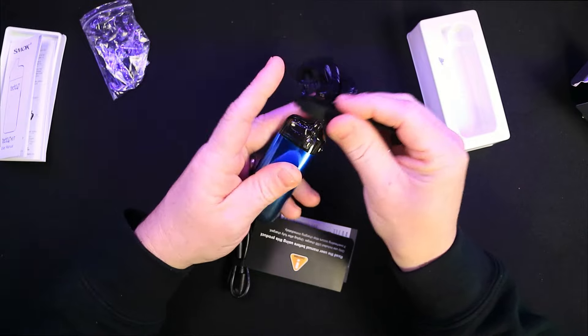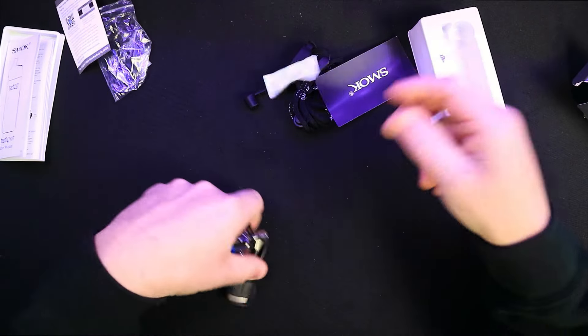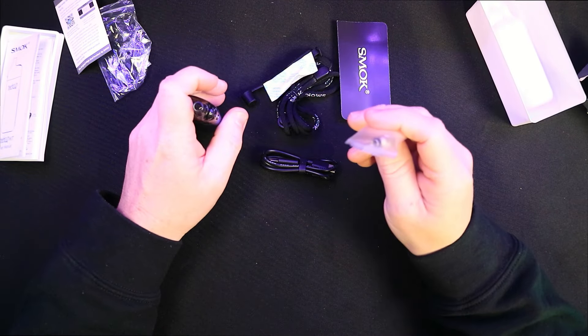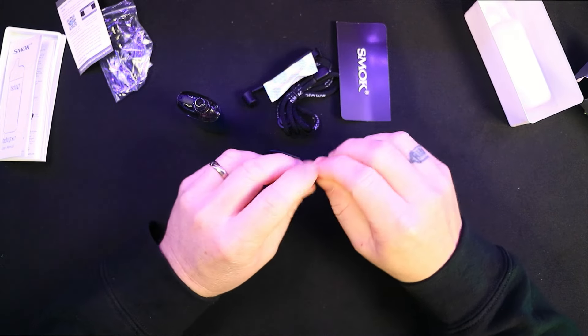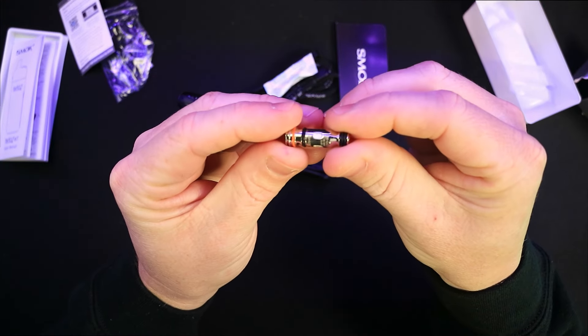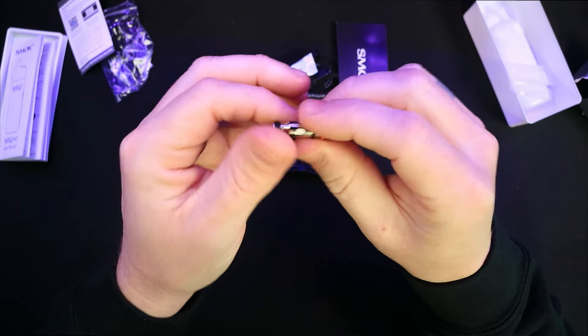I'd be tempted just to get rid of the lanyard and just have that cover on — it slips on and pops on the top. There's your battery warning, warranty and all that stuff, and you do get a Type-C charging cable. One thing you'll notice is you get two coils as well — the 0.8 and the 0.4 M coils. These are their own type of coil; they're not the same ones you'd use in the Novos. It's a much thinner and longer type, but you do get two, so that is quite good.